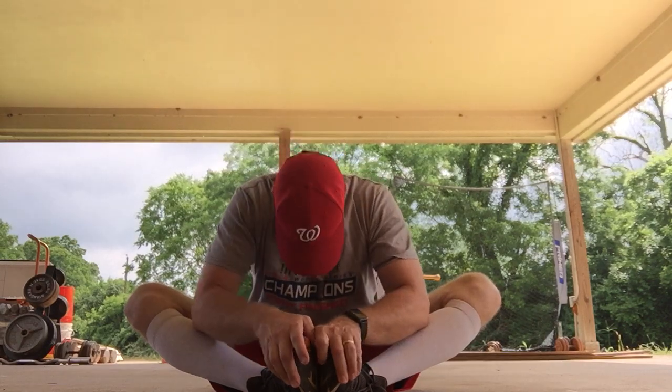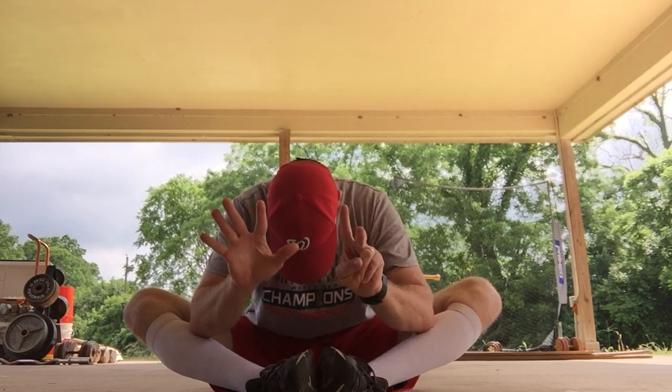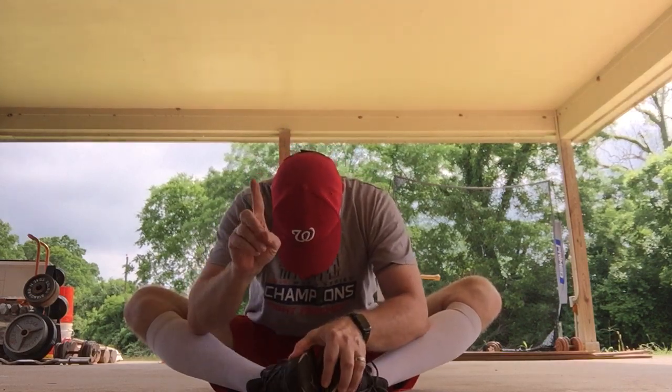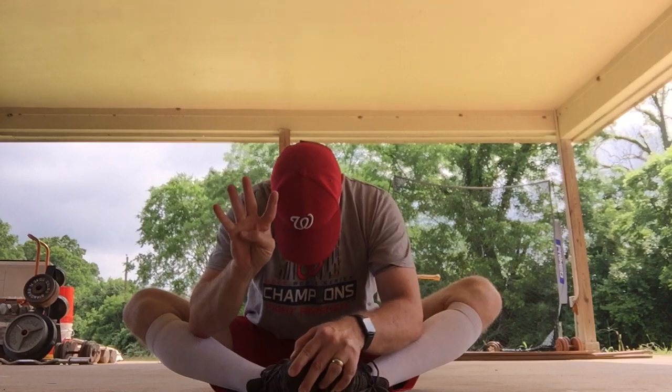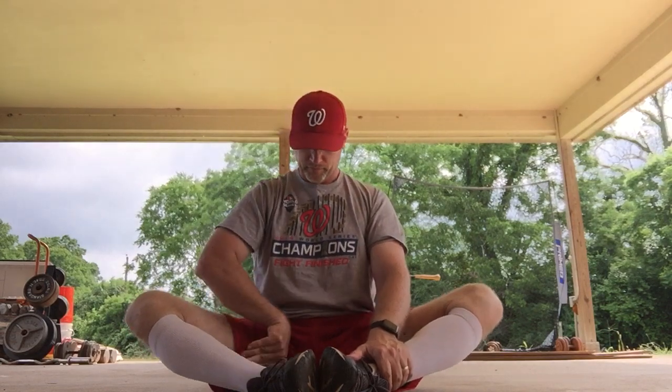Let's do it again. Grab your toes, put your head down and count to ten. Head up and shake them out. And stop. We have one more butterfly to do, everyone. Grab those toes, put your head down and count to ten. Head up and shake them out. And stop.